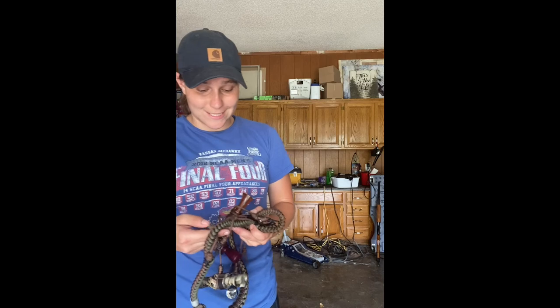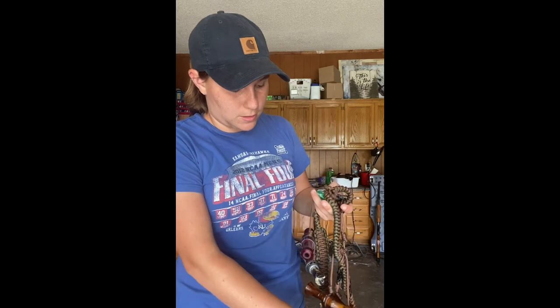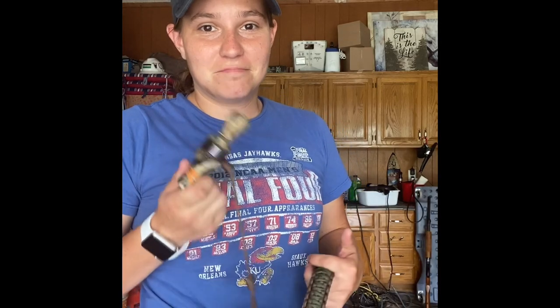The next thing I want to talk about is duck calls. A lot of people think they need to go buy a $100 or $150 duck call so it sounds better and calls ducks in more effectively. Does it help? Maybe — I don't know. I have yet to spend $150 on a duck call. When I started out, my first duck call was like $25 to $30. $20 to $30 duck calls get the job done. Your biggest thing is just going to be practicing your calls, making sure you know what calls to make when, and making sure they sound good. Don't overspend on that.